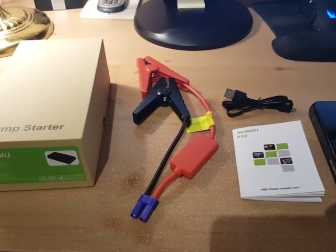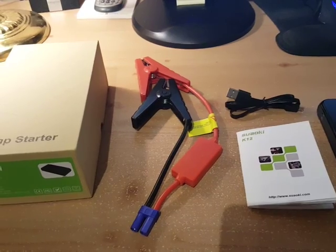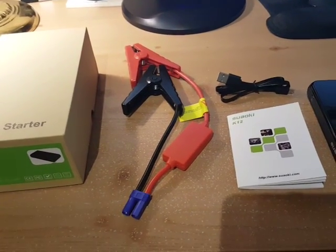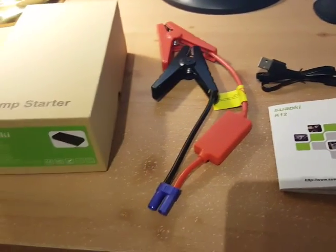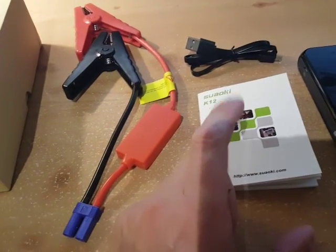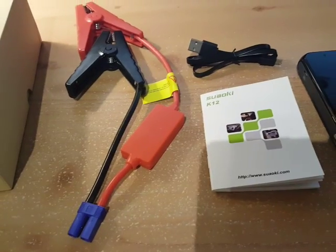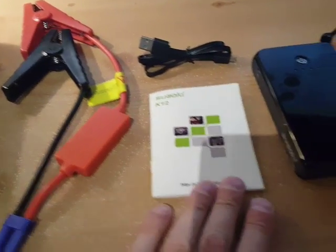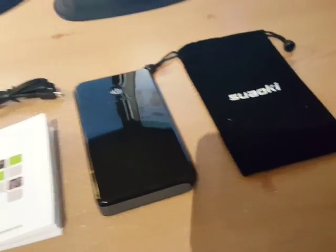Hey everyone, this is Ross doing a review for a K12 portable jump starter slash power bank. This is what the device looks like. It comes with the jump starting cables, the power charging mini USB, USB charging cable, a user's manual, and a nice little bag to keep the thing in.